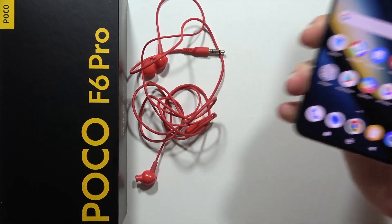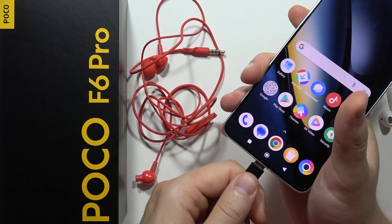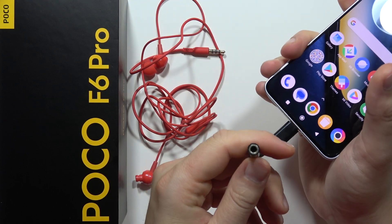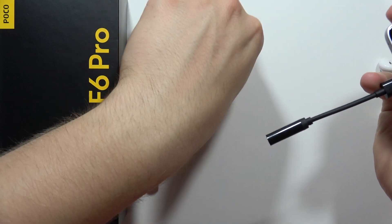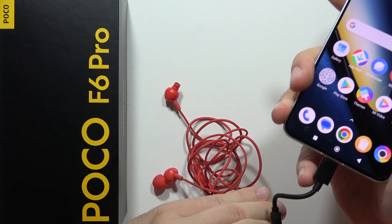Now let's try with these jack headphones, but to do this we actually need an adapter from USB-C to the 3.5mm jack, because in this smartphone you cannot find a jack input as default.